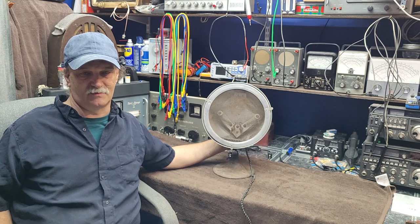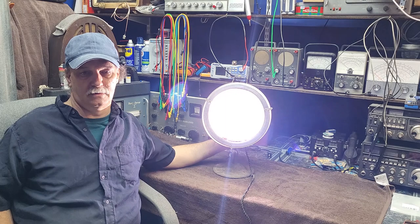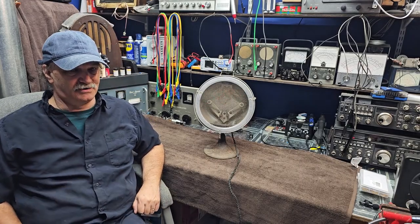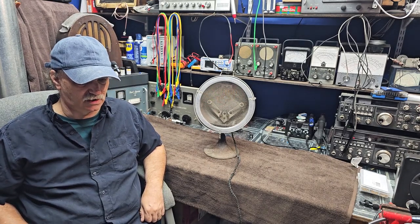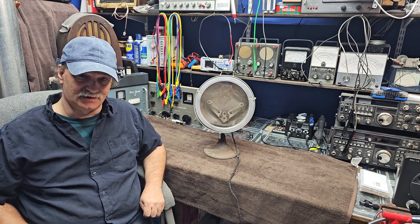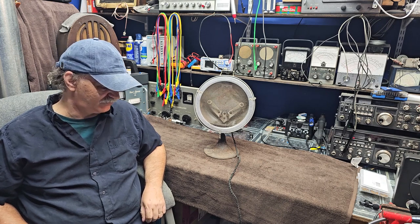Good day, and welcome to Mike's Radio Repair and Restoration. This is a bit of an odd device, that's for sure. I got this from an old friend who unfortunately has sadly passed away this summer in the prime of his life, so a little bit of a memory piece for me.